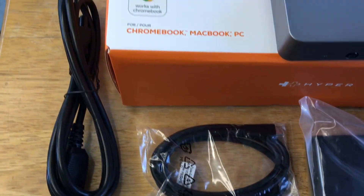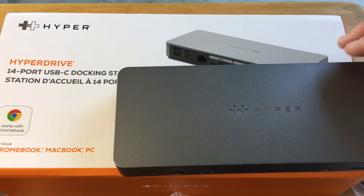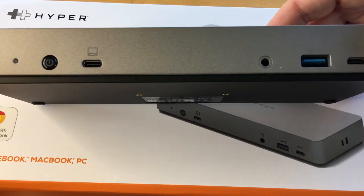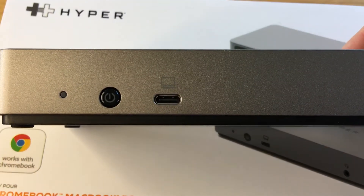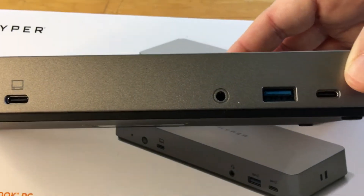It works with Chromebook right there, and works with Mac and PC. For upstream ports, you have USB-C 3.1 Gen 2 at 10 gigabits, power delivery 3.0 at 65 watts, and it supports DisplayPort alt mode.